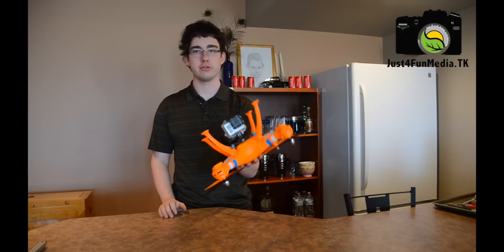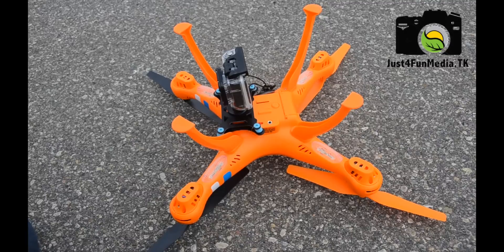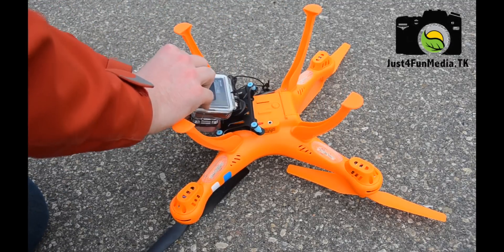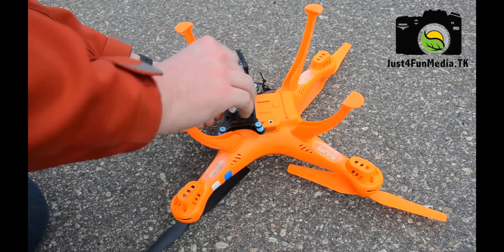Now that the GoPro is securely attached to the quadcopter, all that's left to do is go for a flight test. The mount is adjustable 170 degrees vertically and 360 degrees horizontally.